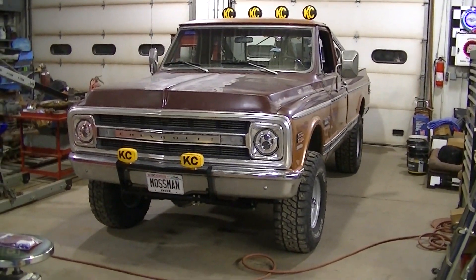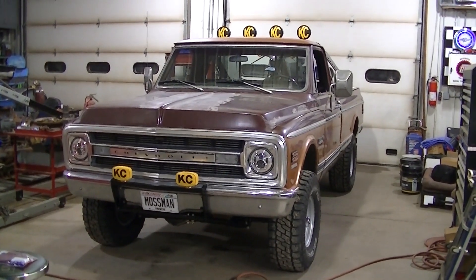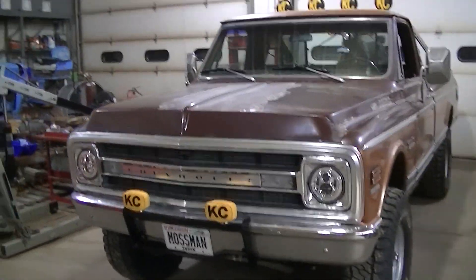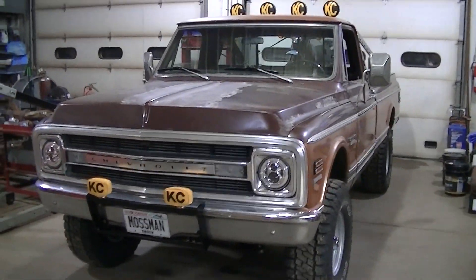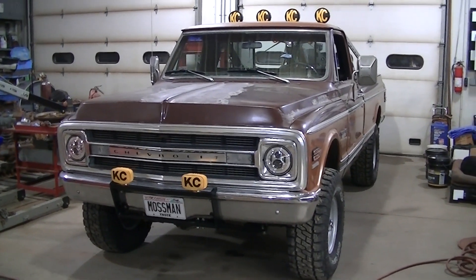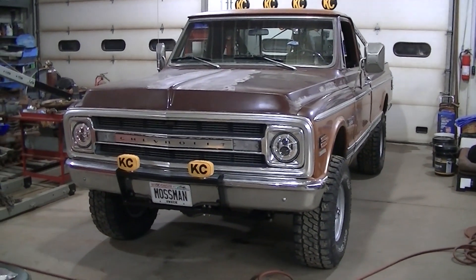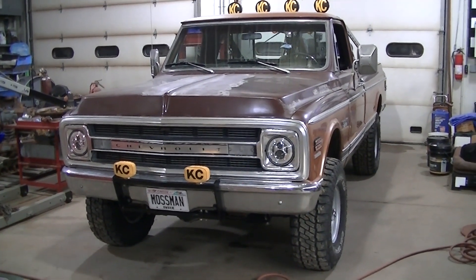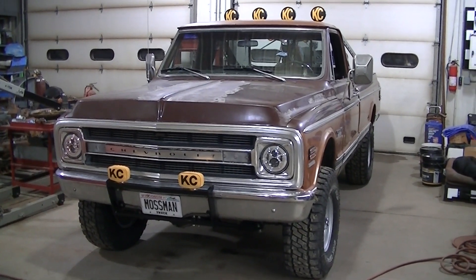Welcome to the channel everyone. Today I'm just going to be doing some small details to the 70 Chevy truck. I've got an emblem for the front, we're going to be doing something with the antenna, and then I've got some interior pieces to do. Maybe something else I'm forgetting, but just going to do a few little things on this video today, so I'm going to get to it.